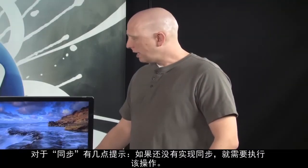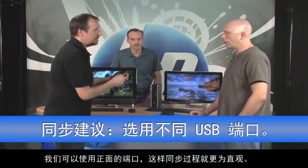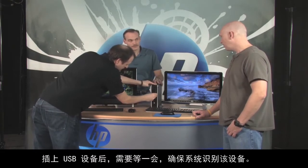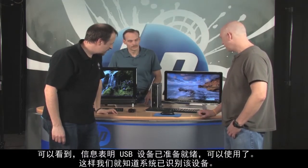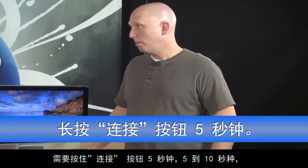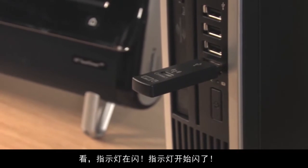A couple of tips for syncing: if you have a USB port on the front of your PC, use that so you can visually see when synchronizing starts. When you plug it in, wait a second or two for the USB device to be recognized by the system. You'll see information in the system tray — the little area by your clock and calendar. Once it says your device is ready to use, press and hold the connect button on the receiver for about five to ten seconds. There it goes — it's blinking, which means the receiver is waiting for a signal.